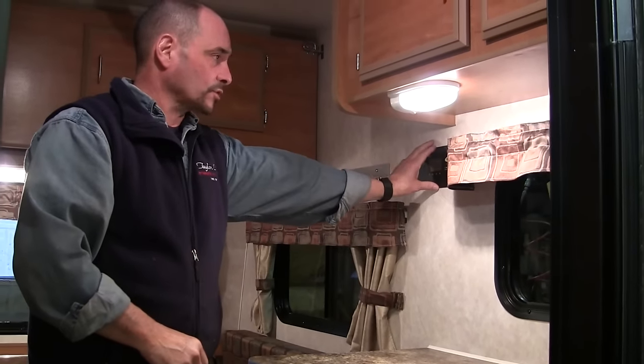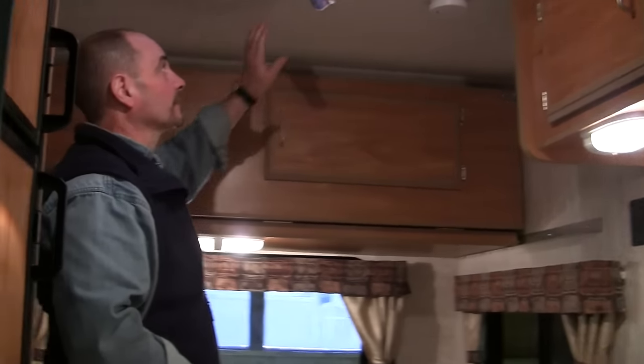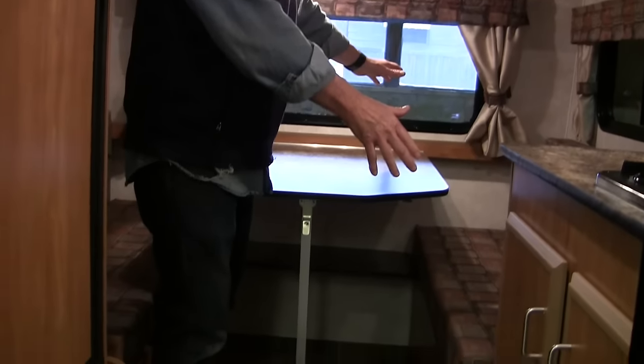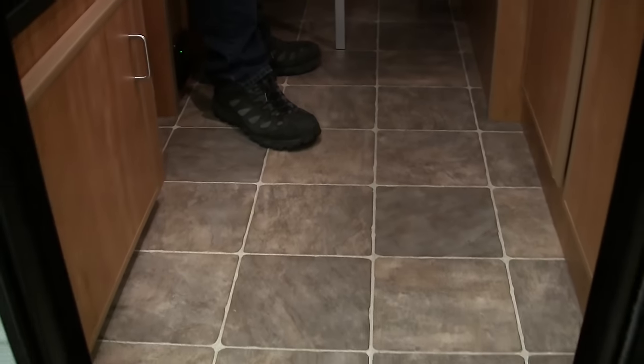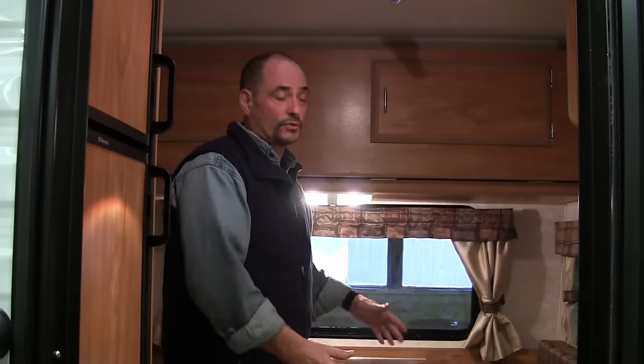It still has the Go Power solar system in it, storage up above, the overhead bunk, and the fantastic fan. The bed up here is 54 by 75 when it goes into a bed, so you end up with a true double bed that fits all double bed sheets and everything. So even though it's a little trailer, it still gives you a great comfortable bed for sleeping.